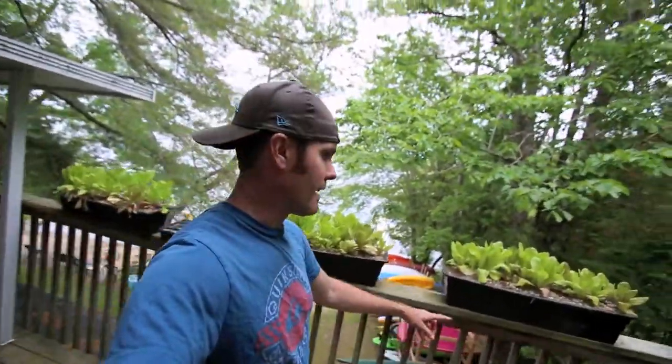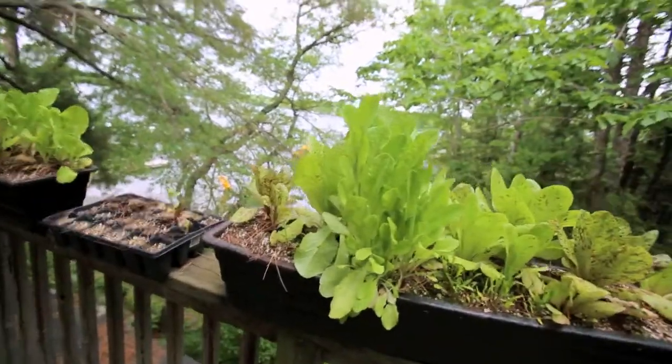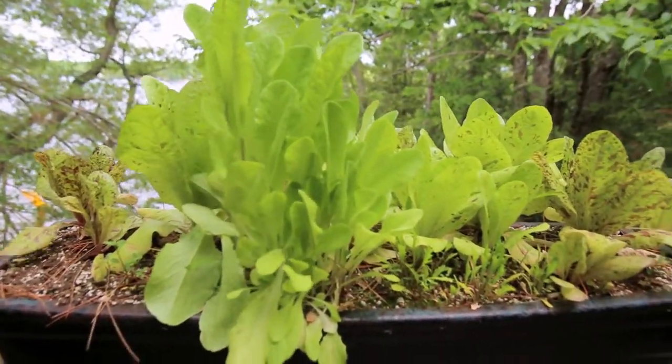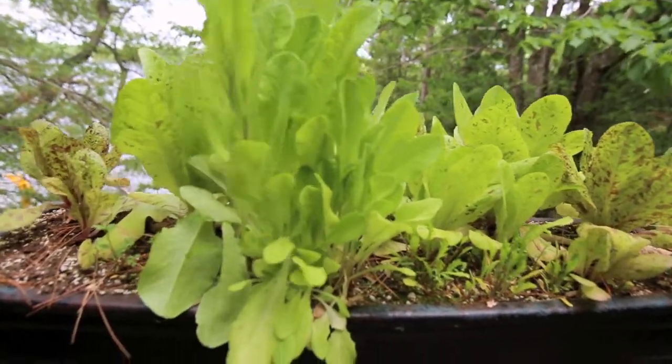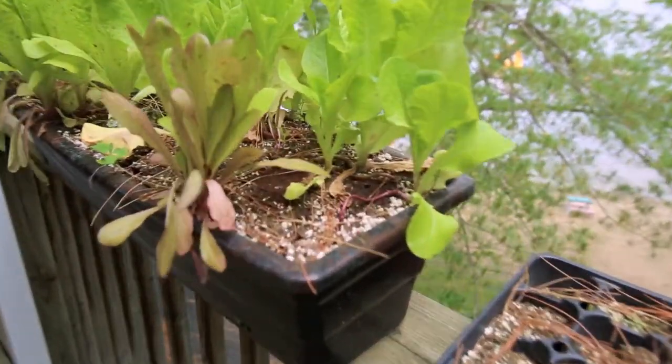Most of these I start from seed and then pop them into the boxes. Some of them are just volunteer seeds from last year — I kind of let these go and don't really use most of it, so they seed for me the next year. That's from seed that's just fallen in.